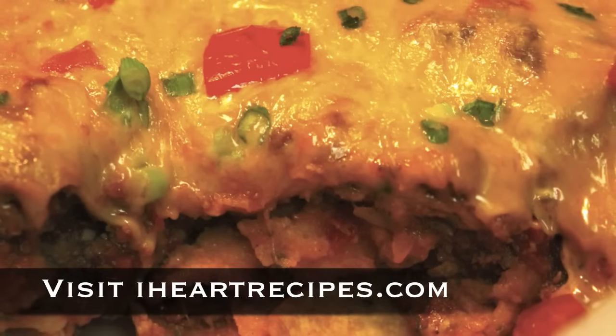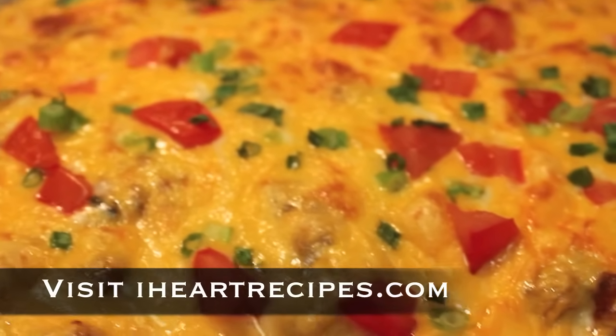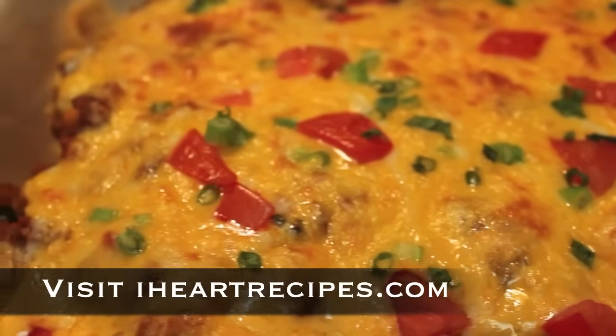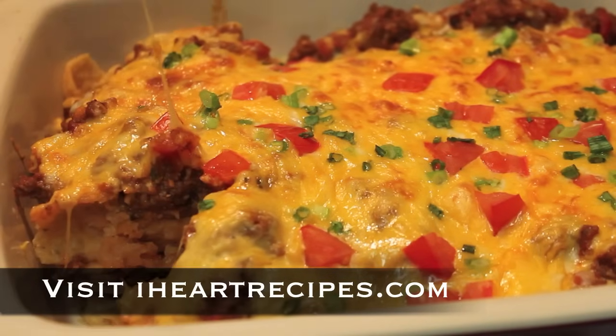Hi, it's Rosie from iHeartRecipes and in this video I am going to share the best recipe for chili cheese Frito pie. At any time that you want the exact measurements, visit iHeartRecipes.com.